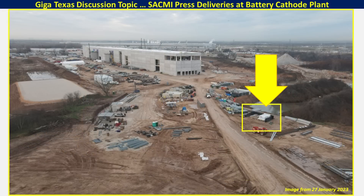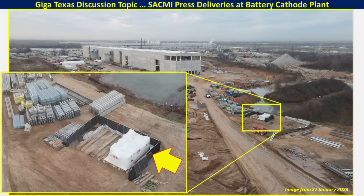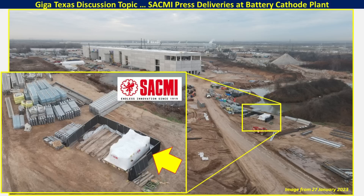Up to the north there is a second component. It's wrapped in this white wrapping, and this is where that piece that we saw being installed came from. Here's a good close-up of this section. You can see that wood shoring gives you an idea about how heavy these items are. By reading the label on that white packaging, we see this is SACMI. So I thought we would do a little bit of discussion about what this company provides and maybe figure out some clues about what we're seeing installed at the battery cathode plant.